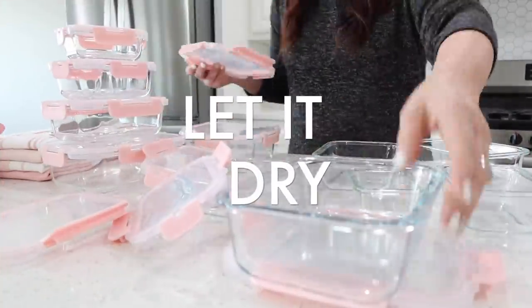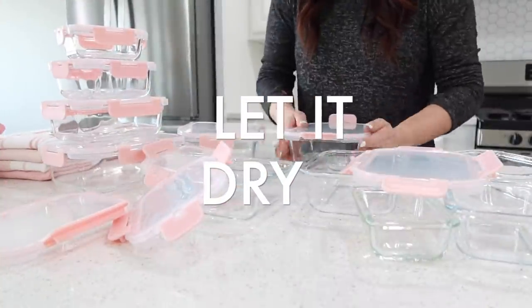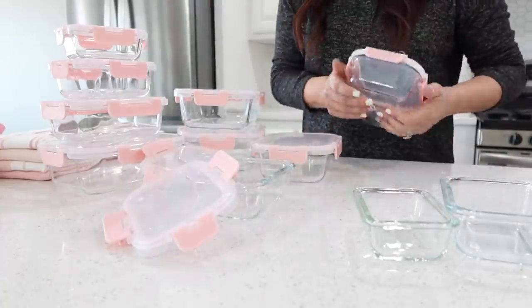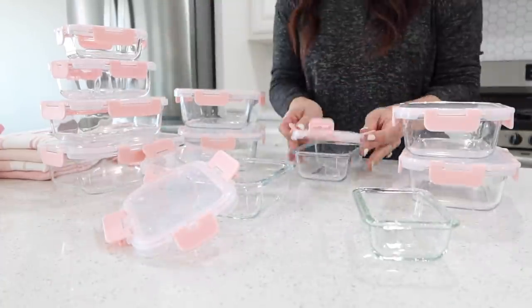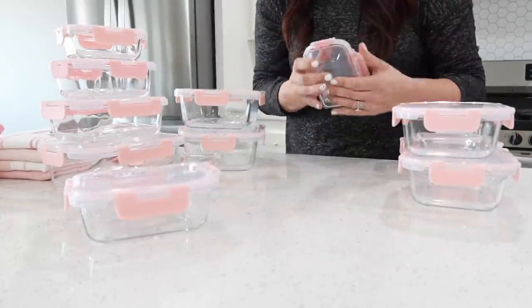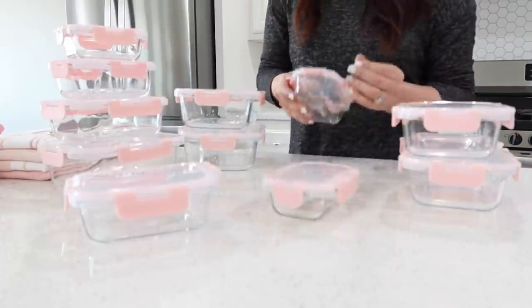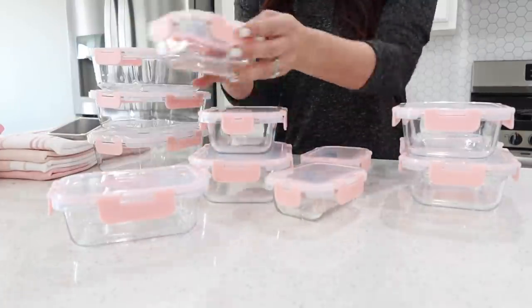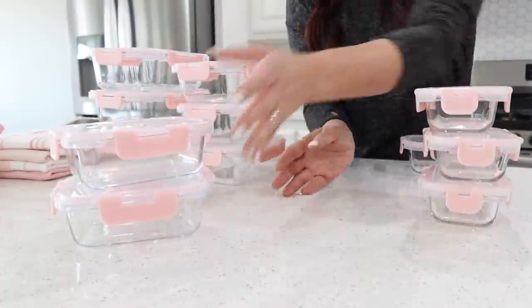Now you have to just let it dry, and this part can be hard if you don't have much patience. If you go out too soon while it's really wet, you're just going to wipe off the layer of paint you put on. Or if it's almost dry, wiping the brush on it will give it a weird texture. Make sure it's fully dry to the touch before you start putting on your next coat of paint.